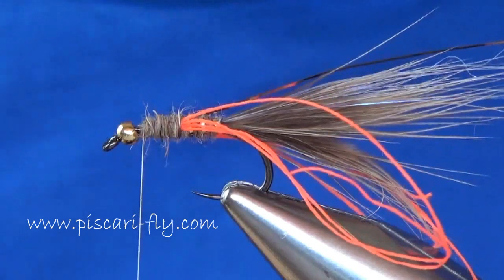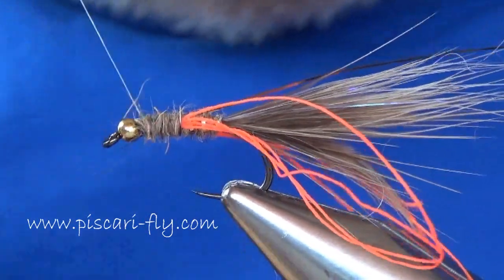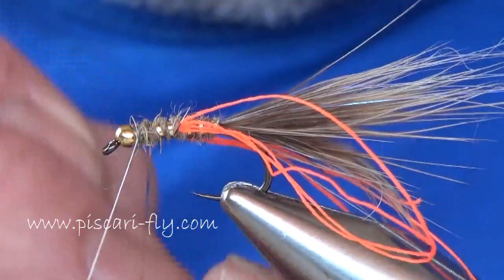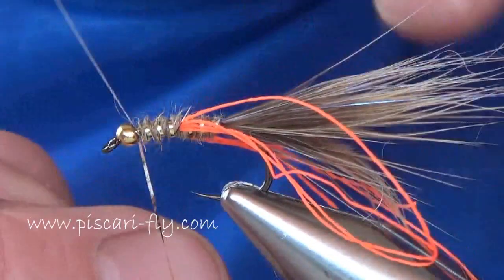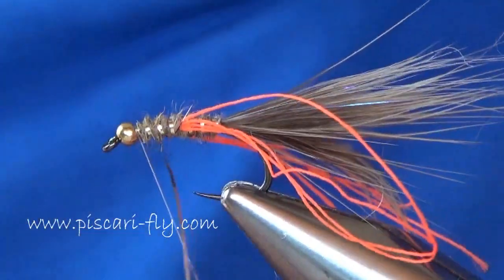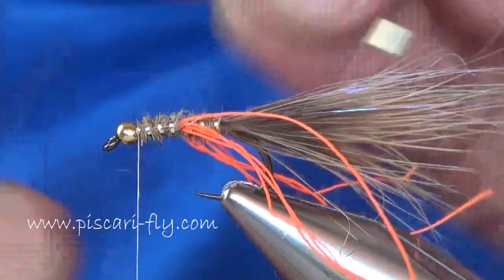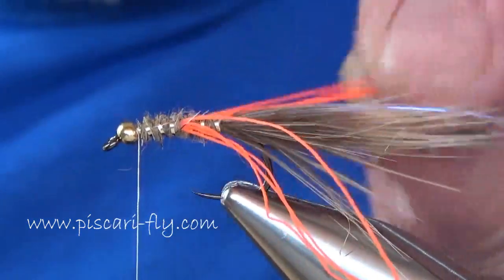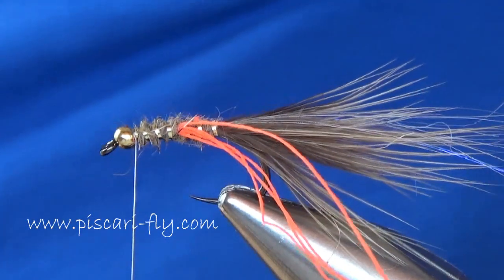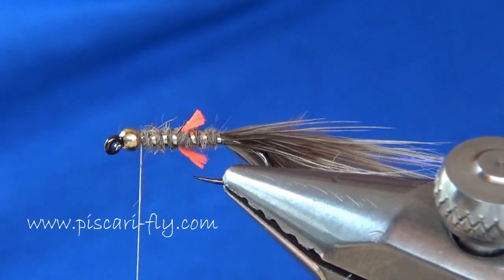Continue on up the fly with the hare's ear dubbing, and then likewise wind your rib up and remove the waste. As regards the two breeders, I'm going to cut them off at maybe one eighth of an inch or a little bit more, equal on either side.